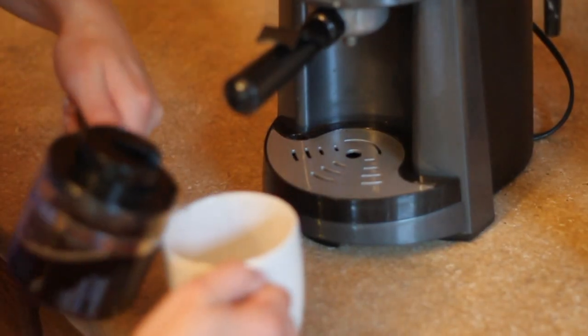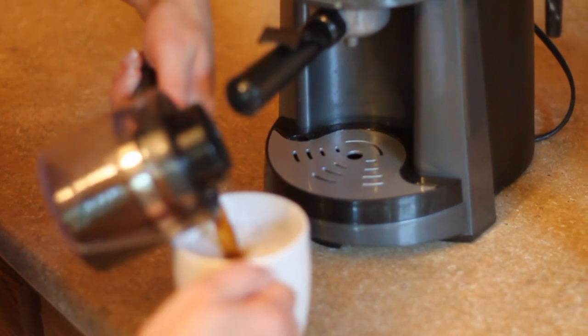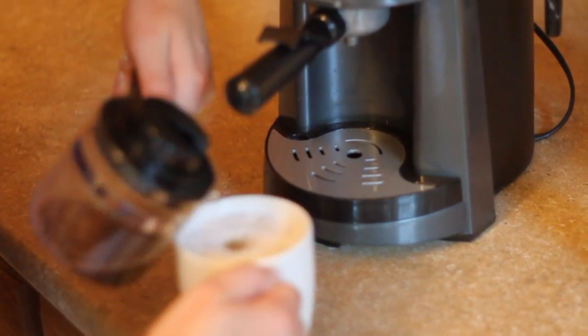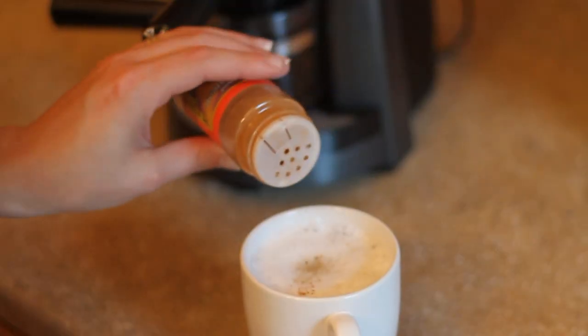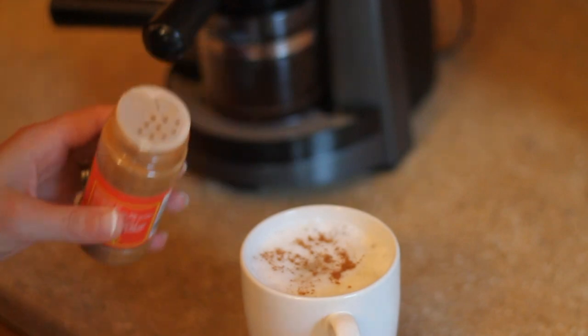Now that we're done steaming, we're just going to add our espresso. Make sure you don't stir this — we're just going to pour it in. Then we're just going to sprinkle the top with some cinnamon. Just sprinkle it on top — it adds a little bit of flavor and makes it look really nice.